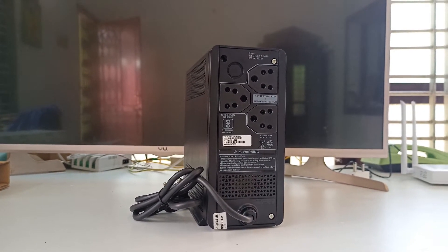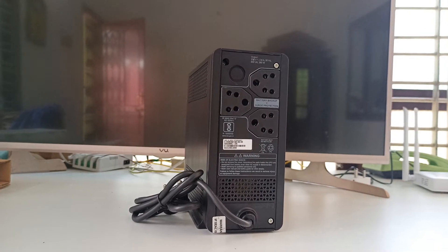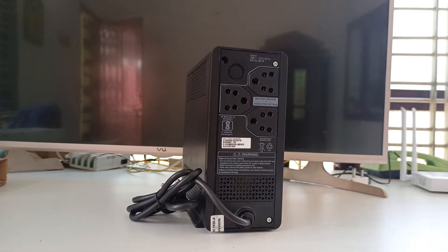The best thing is they give a 2-year battery warranty. Amazing, right? Not many brands are offering these services.